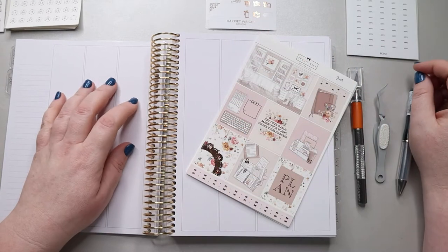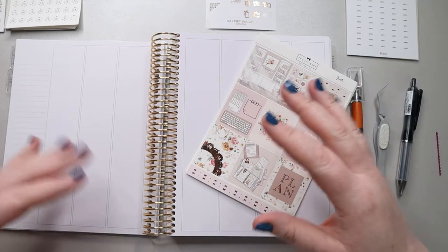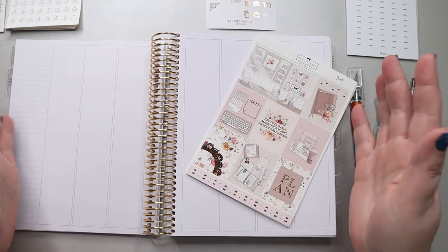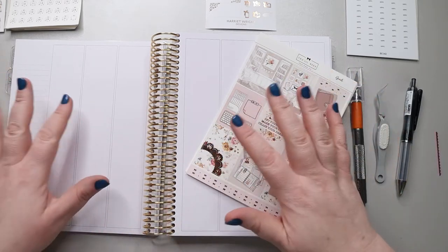Hi, my amazing planner people! It's Jess from My Magical Planner, and today I'm going to be doing my weekly spread for the week of January 10th through the 16th in my Harriet Wright Designs Planner. This is a 7x9 or A5 wide planner, and it is undated, which makes it really easy to use in various different ways.